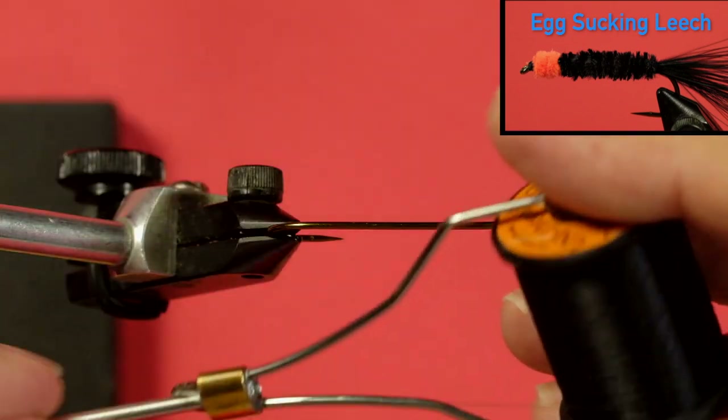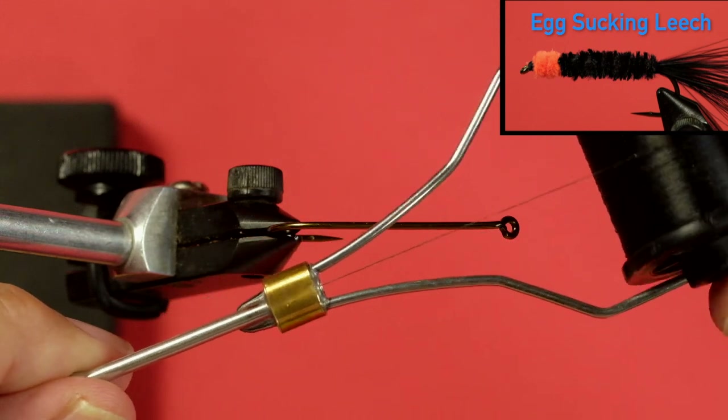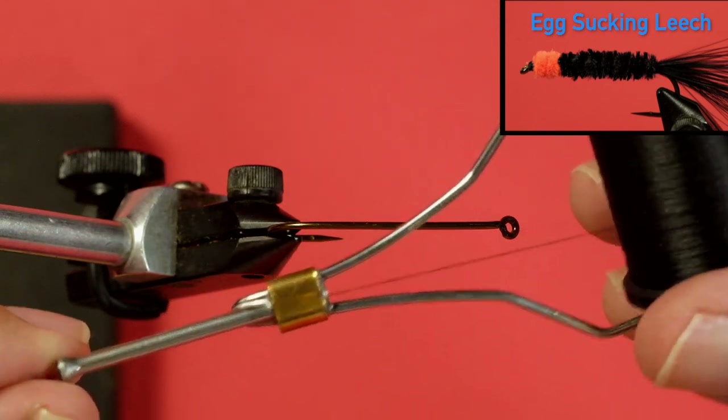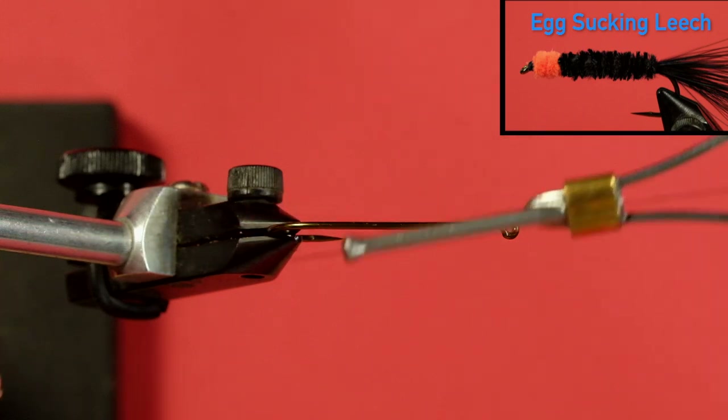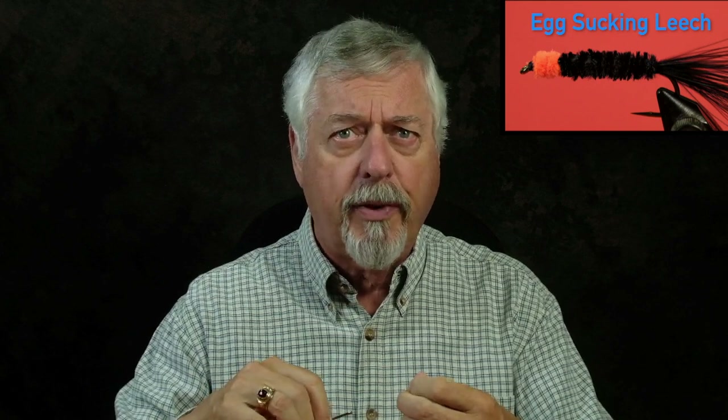I've put the thread in what we call a bobbin — it's just a holder. It allows me to feed the thread through something to grip on, basically. It keeps tension on the thread — you have to give it a good pull to get it off — and that's the purpose of it: to control the application of the thread.